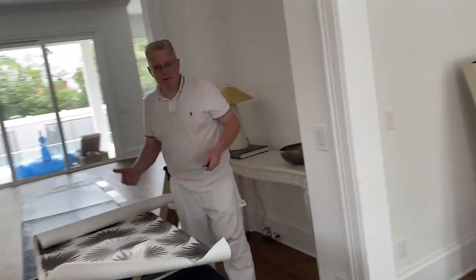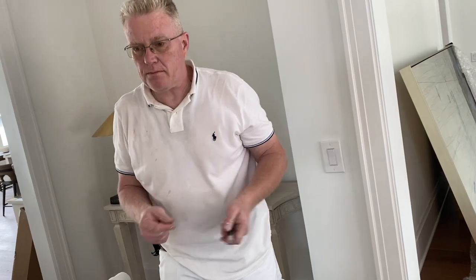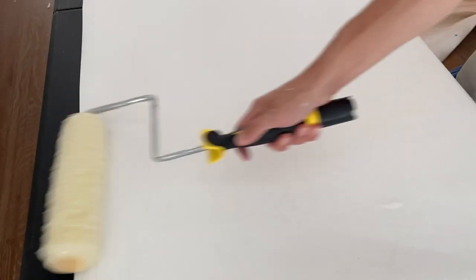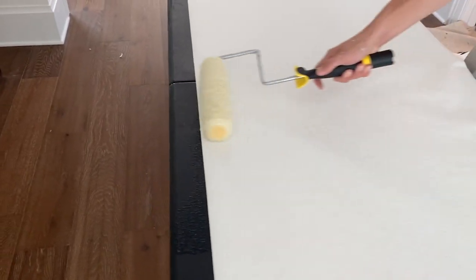What I'll do is go on the other side, trim it the way you saw me do it, and then install it. So we're rolling our paste on the back. You can use your pasting machine, obviously.